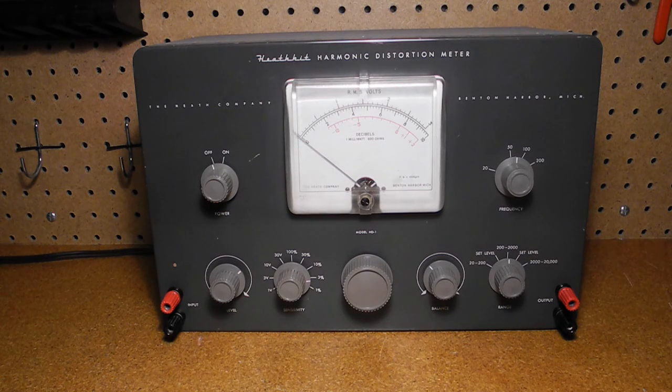The unit is housed in a charcoal gray cabinet with white lettering in the style of other Heathkit test equipment of the era. The specifications are as follows: it works with frequencies from 20 Hz to 20 kHz over three ranges, and can make distortion measurements in the ranges 0–1, 0–3, 0–10, 0–30, and 0–100% full scale.